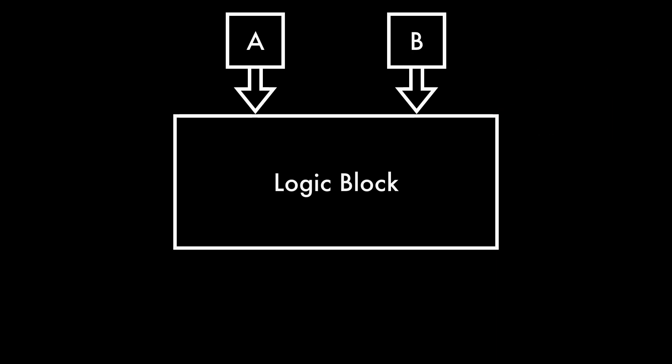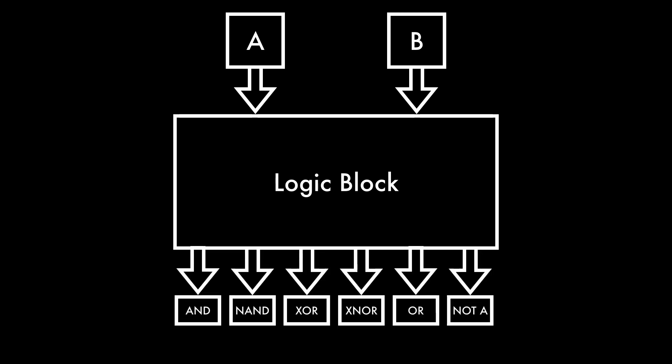I want my logic block to take two binary inputs, A and B, and compute six different functions simultaneously: AND, NAND, XOR, XNOR, OR, and NOT A, which is just all the bits of A flipped to their opposites.